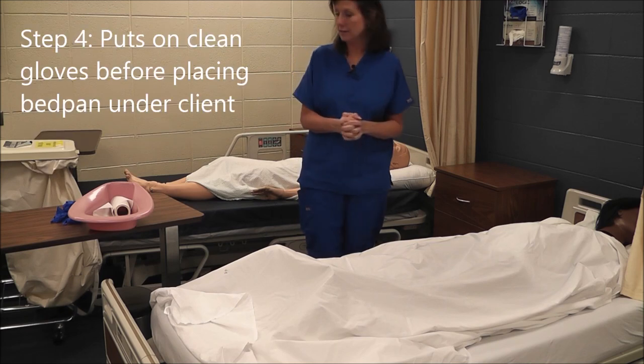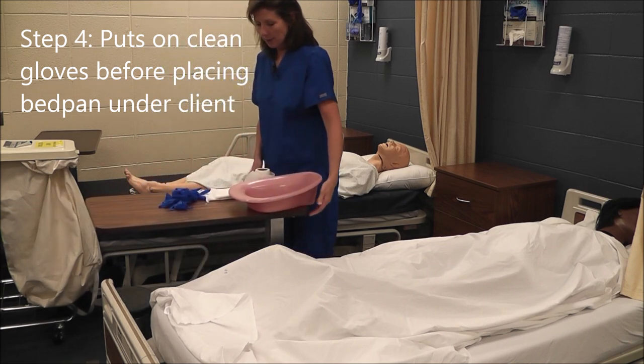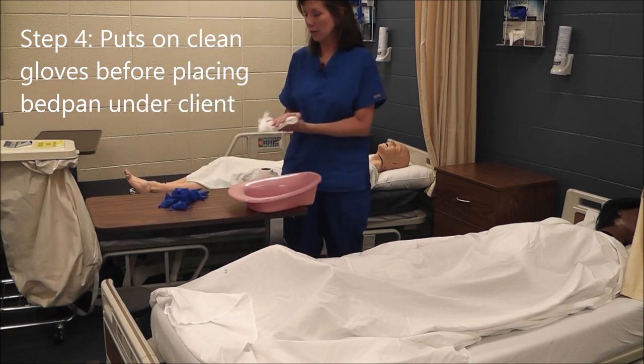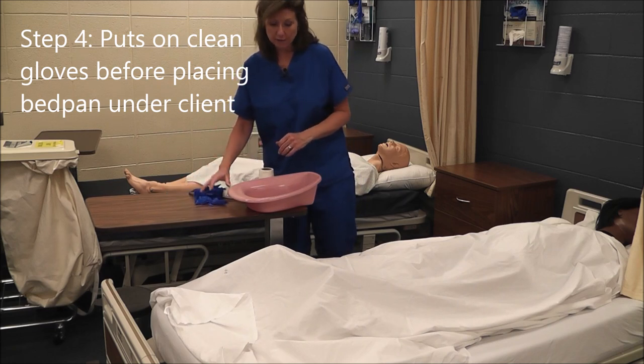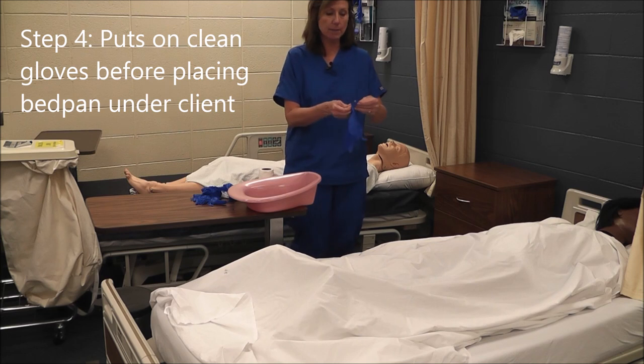Now I'm ready to begin the skill of assisting with the bedpan. I've assembled my equipment: the bedpan, toilet paper, a hand wipe, and two pairs of gloves. I'm going to apply my gloves before handling the bedpan.